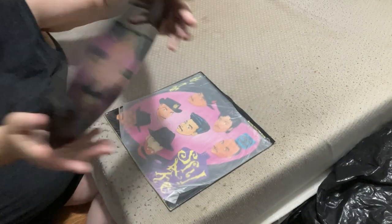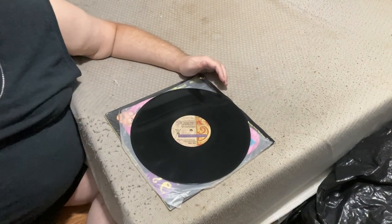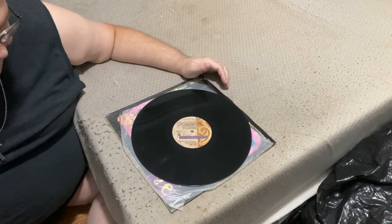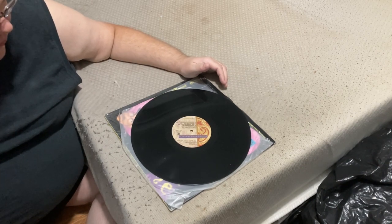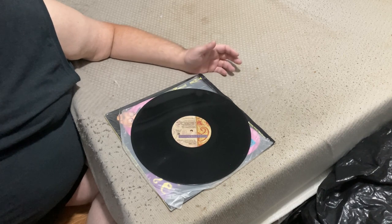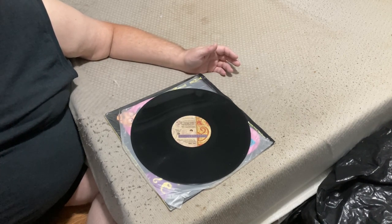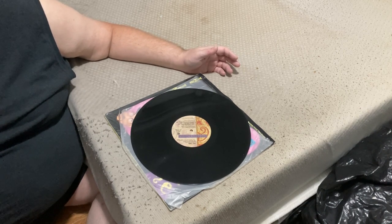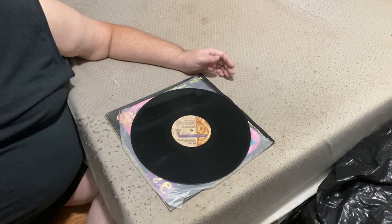And with that, that concludes our review and unboxing of the 12-inch single of 'Shake' by Morris Day and the Time from Graffiti Bridge. If this video has helped you or you just enjoyed it, please don't hesitate to leave a like, subscribe, or comment, and we'll get back to you as soon as possible. Please share our content, and until we meet again, please take care of yourselves and the people around you that matter the most — especially in the times we're living in these days.